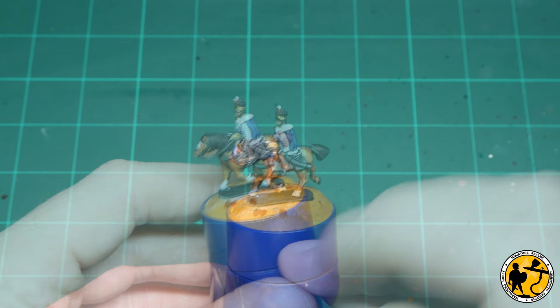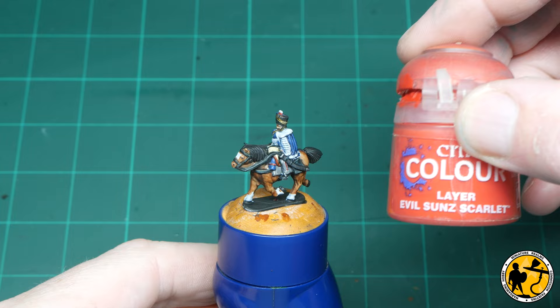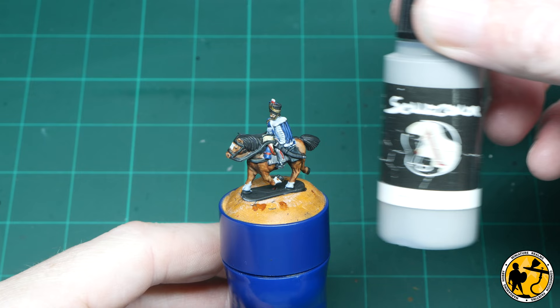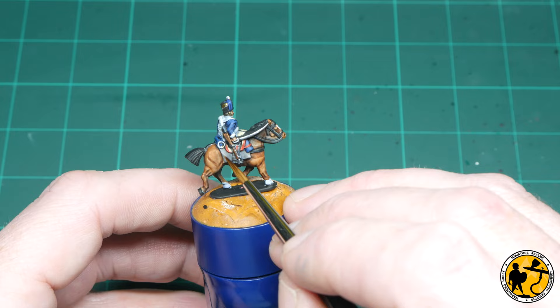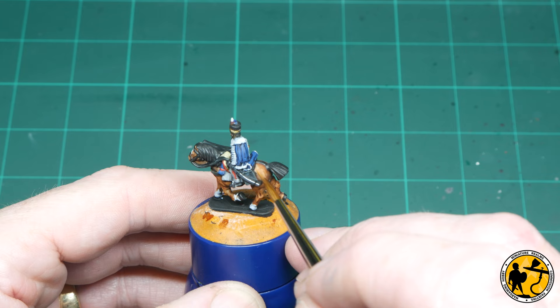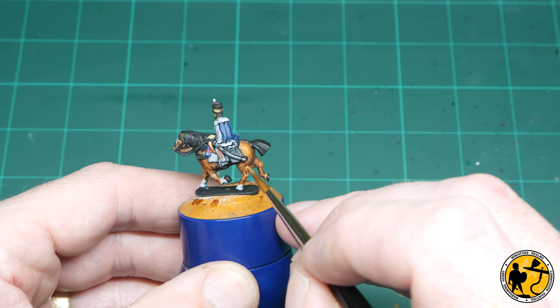I'm highlighting the sheepskin areas on the top of the saddle with Model Colour Dark Sand, and highlighting the red areas with Citadel Colour Evil Sun Scarlet. Then highlighting the grey blanket and the trousers with Scale Colour Graphene Grey. And now Model Colour Orange Brown as the highlight for the horse itself — the Army Painter Hardened Leather has provided pretty good natural highlighting over the Zenithal highlight, so you really just need to add a few lines here or there to make the miniature stand out and pop a little bit more.